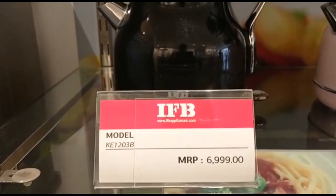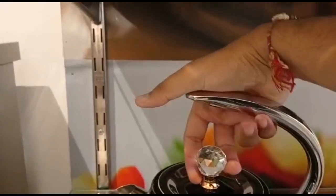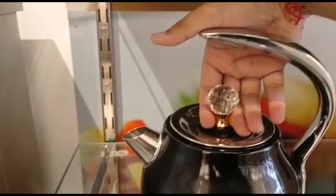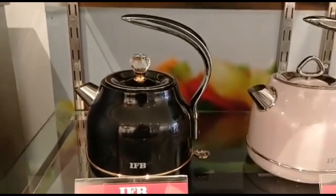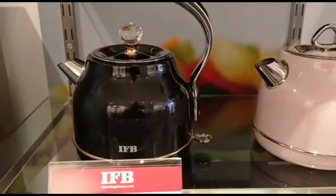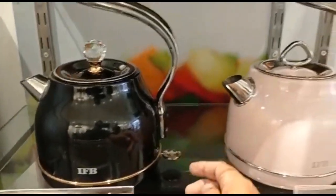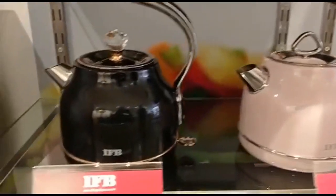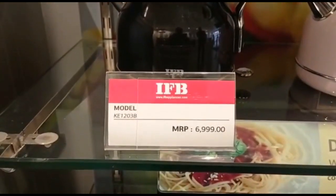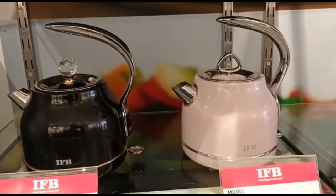Sorry, the price is 9,999. It has a 1.2L capacity. You can see how to open it — you put it like this and open it like this. It is 1500W. The pink variant is priced at 6,499 and the black at 6,999. You can see both of them — it's a wonderful look.